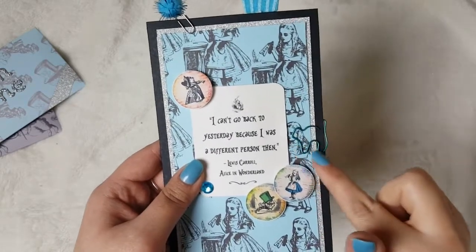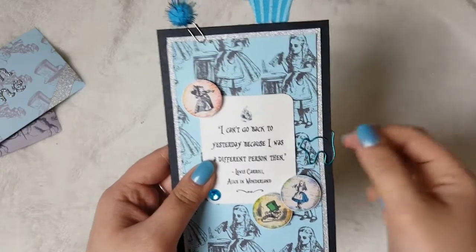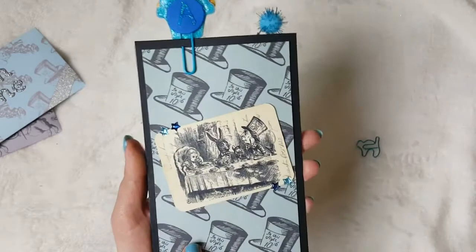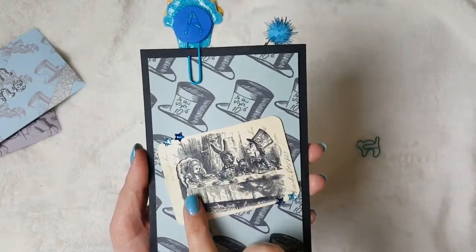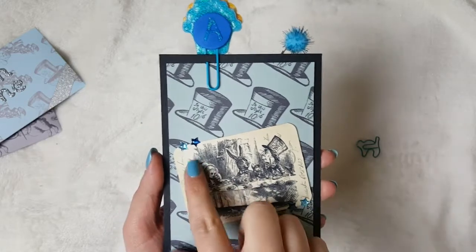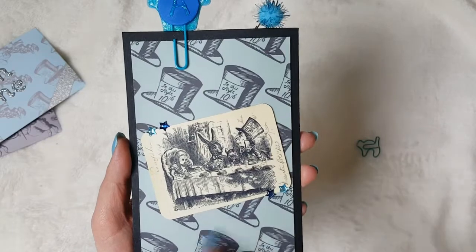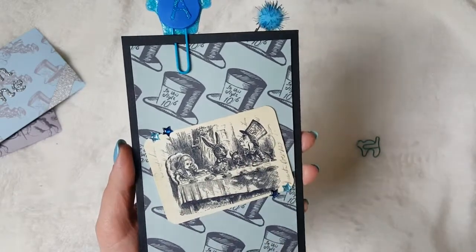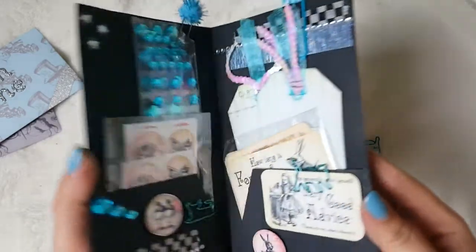Then you can see there's a little cat paper clip — that one is from Typo. I'm going to slide that off. And then just on the back, you've got a picture of the Mad Hatter and the March Hare and Alice all having tea. I've used some little Paper Mania stars in the top and bottom corners just to give it a little bit of interest. I absolutely love this image and I had to include it somewhere. And as you can see, there's a couple of paper clips on the top, which I'll show you as I open it.